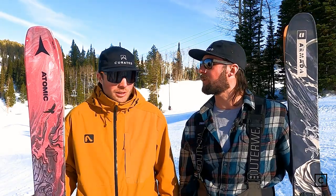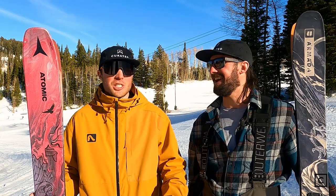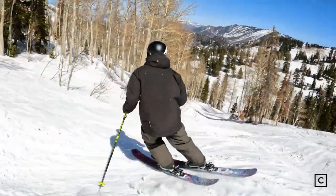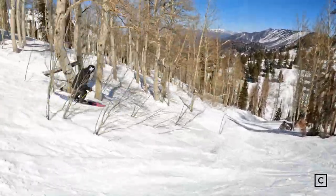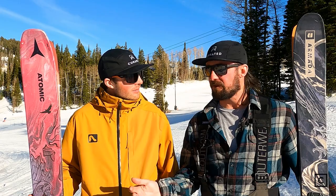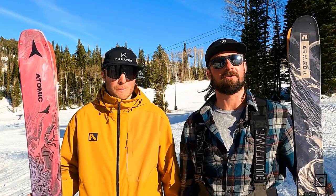For the free ride category: I'm taking the ARV 106 — I just enjoy a slightly damper ski for my skiing style. For me, the quickness edge to edge, even though it is a little bit wider, I think the weight played into that. So my pick is the Atomic Bent Chetler 110s in the free ride category.